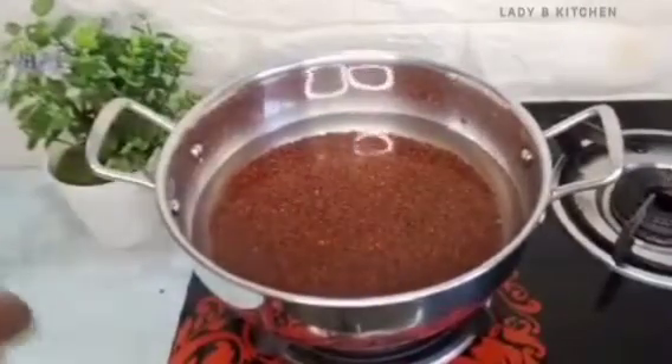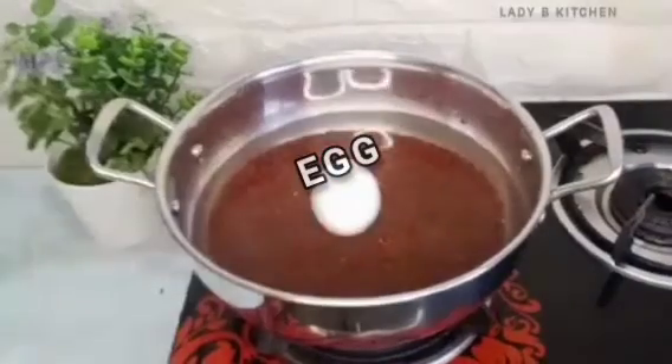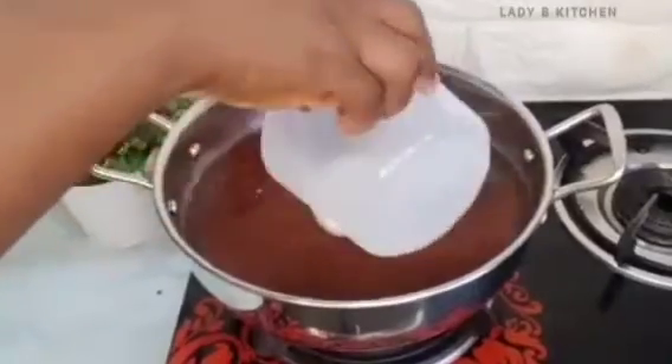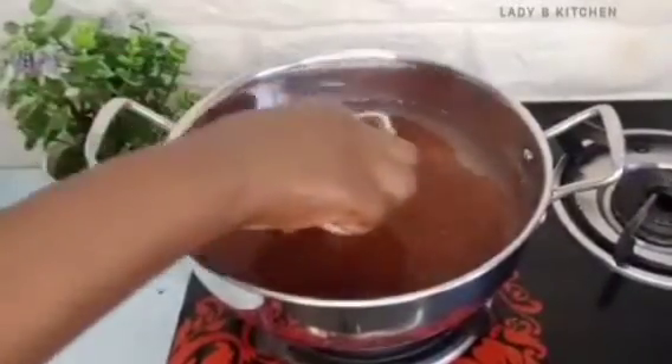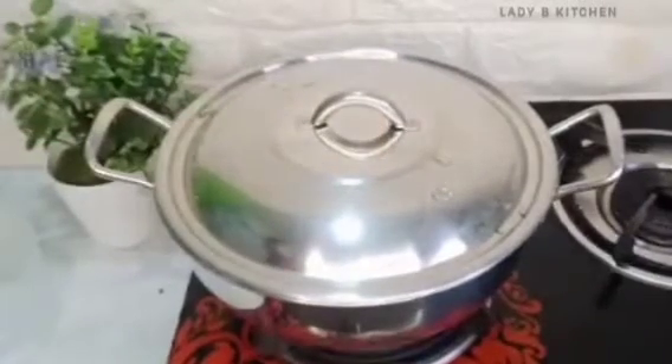Next I will be adding egg — we need egg for this recipe. Then I will add water to help the millet cook properly. Cover and let that cook for 15 minutes.